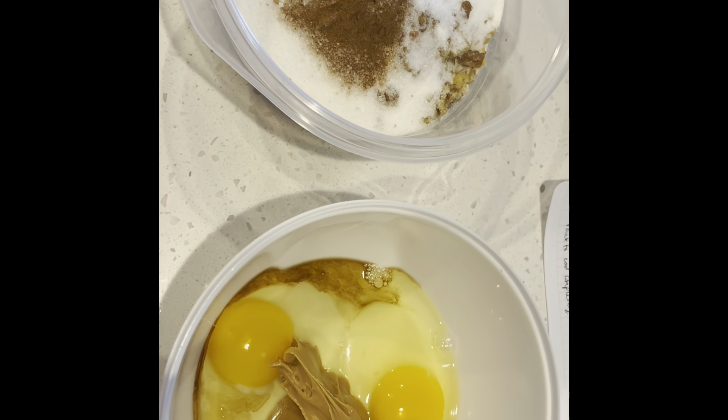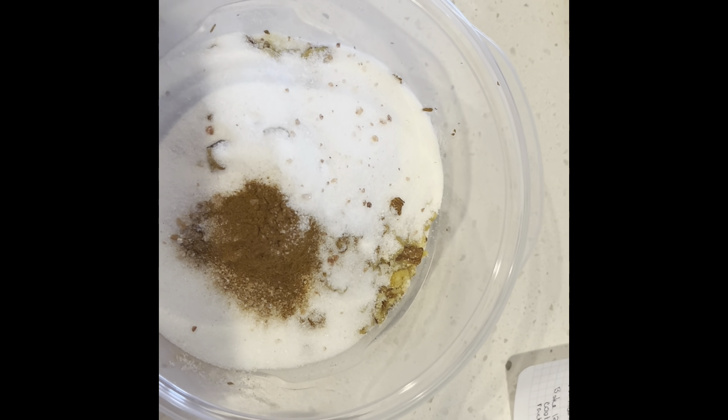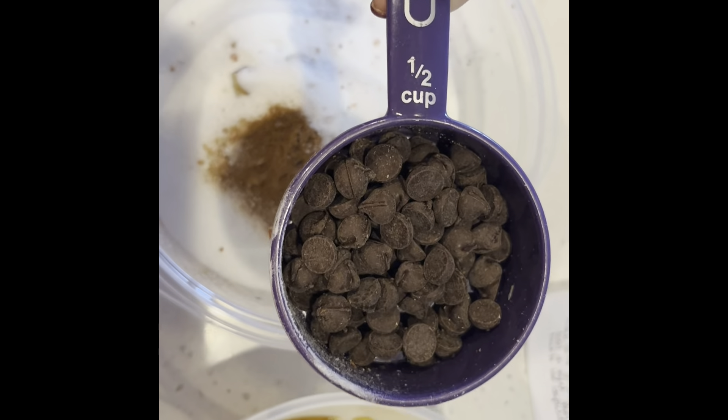I'm going to mix the two of these. After that, I am going to add the wet to the dry and mix, and then I will fold in the chocolate chunks.